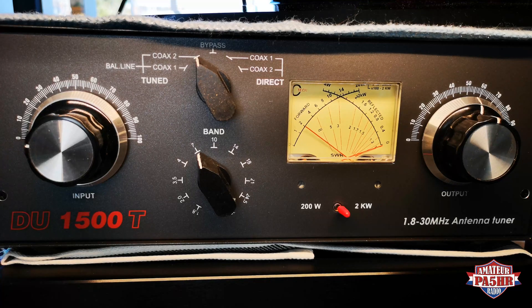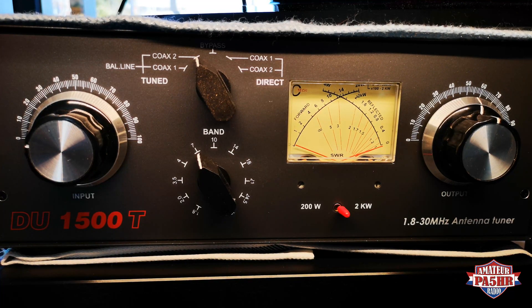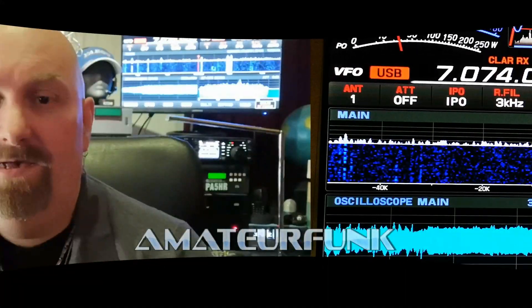1, 2, 3, 4, testing 1, 2, 3, 4 — here is Alpha 5 Hotel Romeo. Testing here 1, 2, 3, 4. Yeah, it's very good, very good work. So this was a little test about my antenna tuner Delta Uniform 1500T, and you have seen it's working very good. I put out almost 500 watts. Thank you for watching.